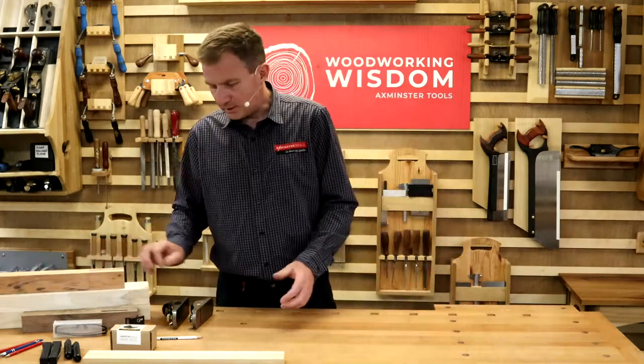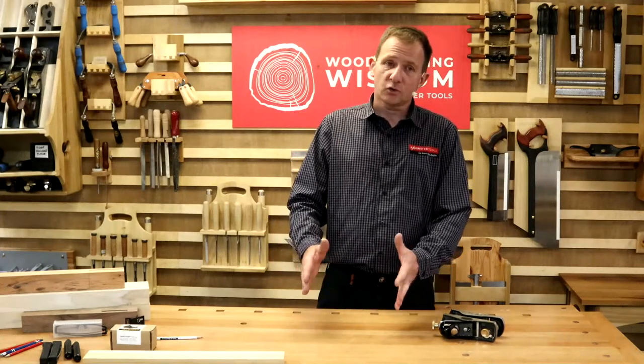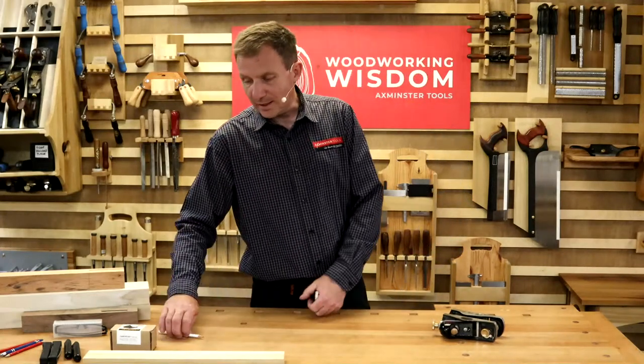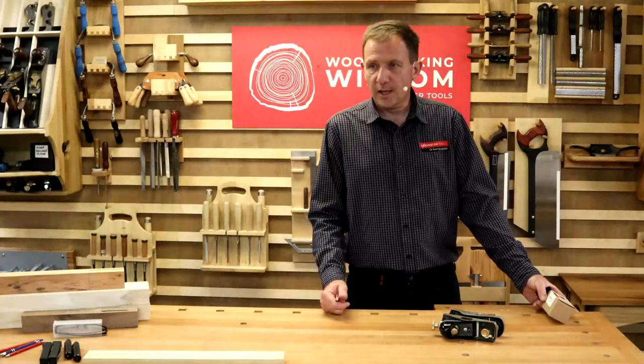We've got Ben operating certain things in here. Steph's doing the questions as well. So if you've got any questions today or anything we've done lately, we'll try and answer it. We're going to do one of those from yesterday — I hope you're watching.